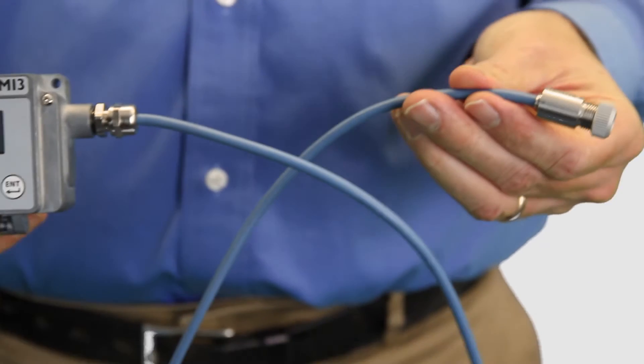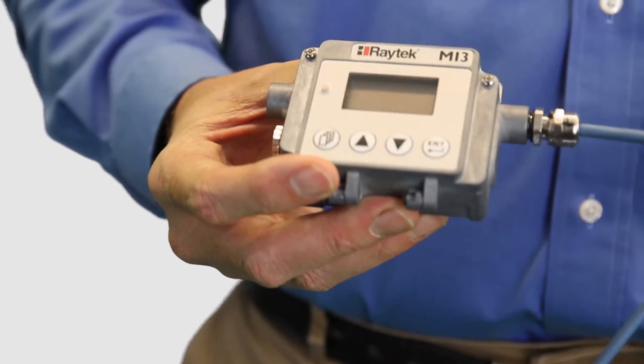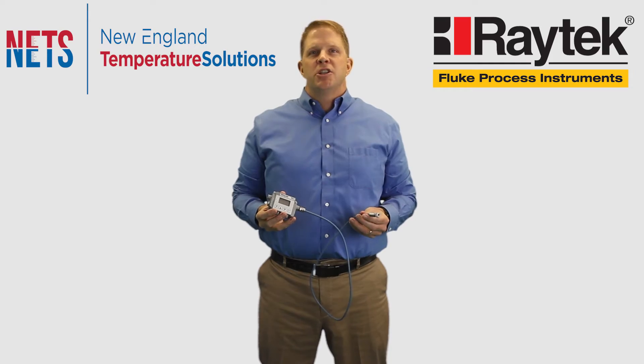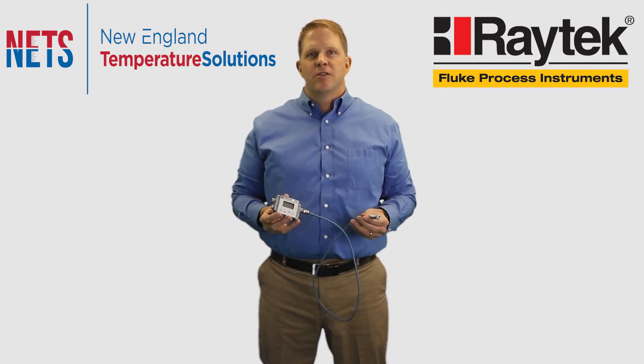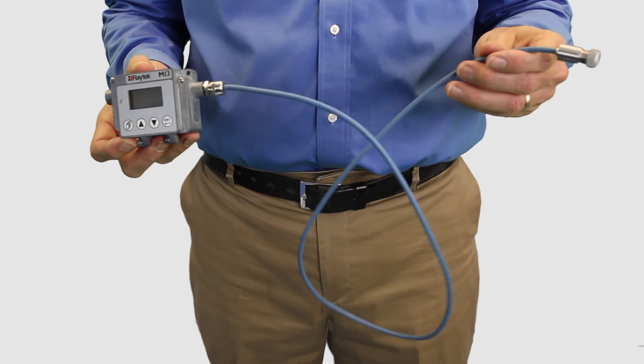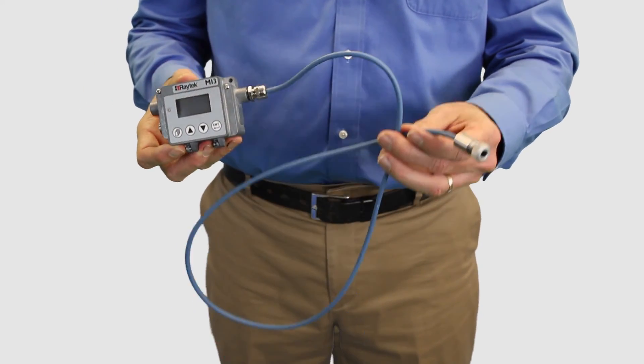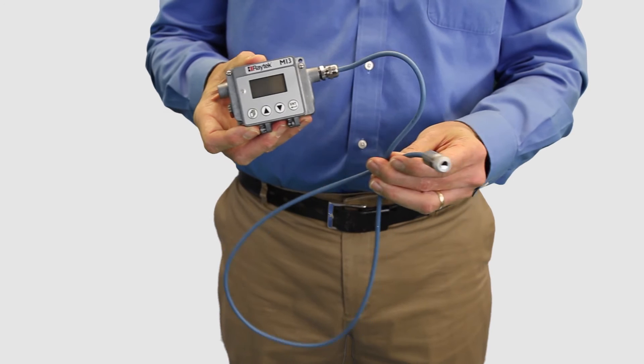This device consists of a miniature sensing head and a separate communications box connected by a digital cable that allows installation in small and difficult locations. The digital cable used with the MI3 is better than a traditional analog cable because bends and movements that often produce erroneous temperature measurements in real world installations are avoided.